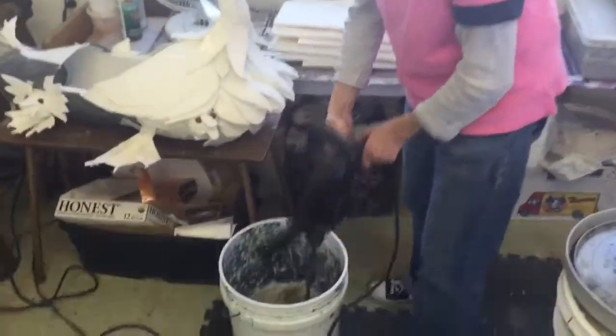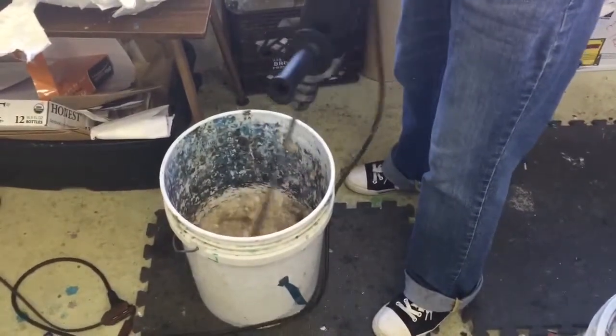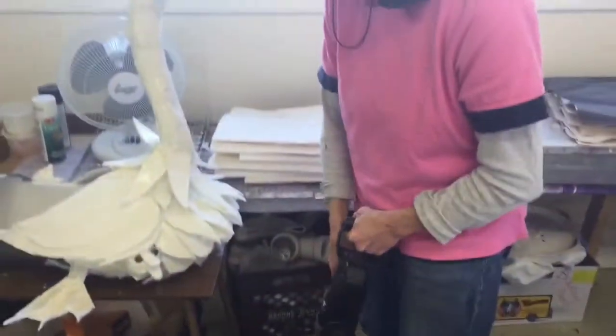Now this is the noisy part that the kids always love when I'm actually doing my art classes with them and papermaking — it's the drill. And this is beating it to a pulp, the pulp, to a pulp.